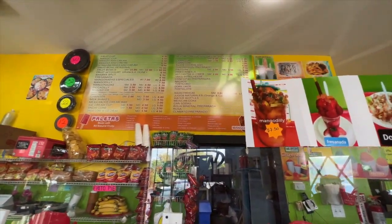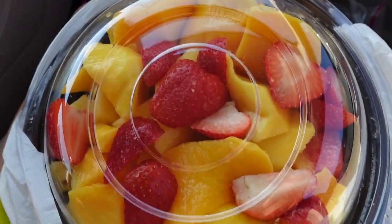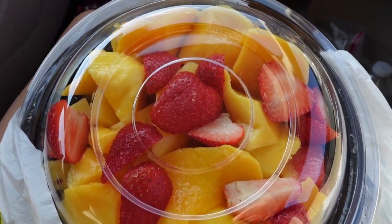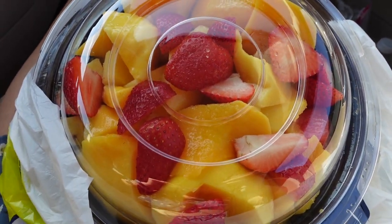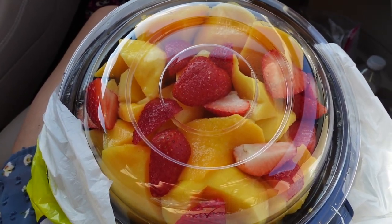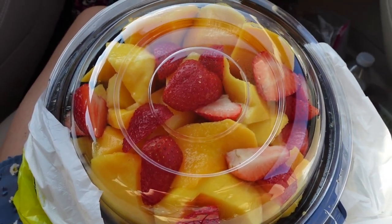They also have corn cups. Oh my gosh, this is so good! The mangoes are super ripe — so good. I'm so glad we found this place. It's not too far, just on Eckers. We'll probably link the address down below. Support small business!